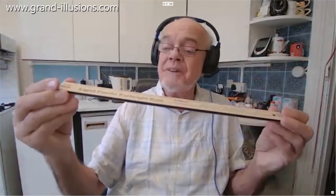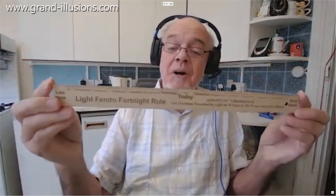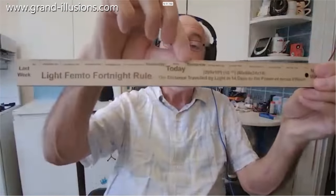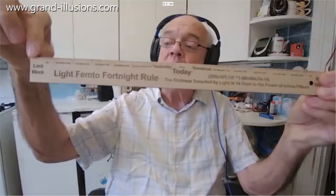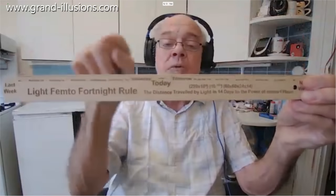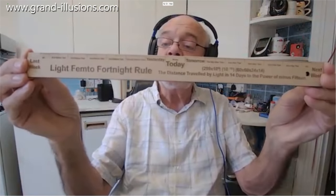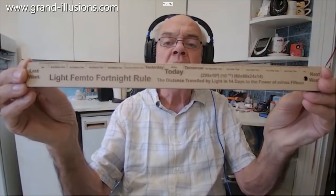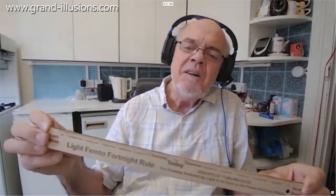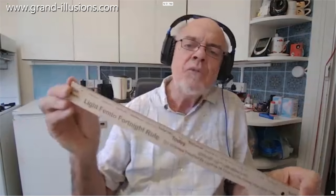The last one is another one from Steve's fertile mind — this is really bizarre. It's called the Light Femto Fortnight Ruler. It shows today's date here, and it shows each day back to a week's time, so the whole thing is a fortnight. What it's showing is the distance that light travels in a fortnight, divided by 10 to the power of 15. Oh — how useful! [laughs]